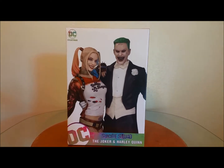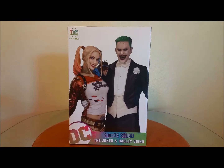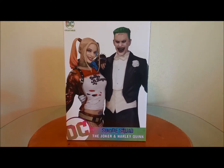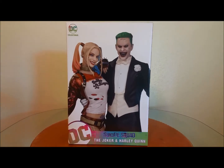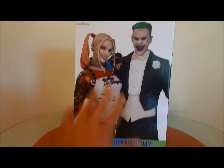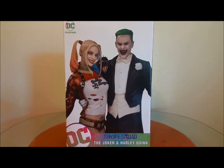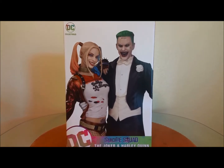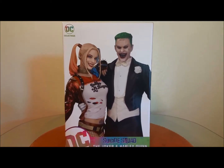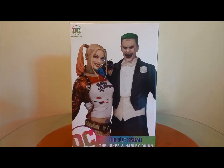Hey guys, welcome back to Torviews 51, review number 108. As you can see, we have the Joker and Harley Quinn combo statue from the Suicide Squad, put out by DC Collectibles. This is the front of the box. As you may have seen in my videos, I did the full line of the DC Suicide Squad statues, and this one is the last release — the combo statue.